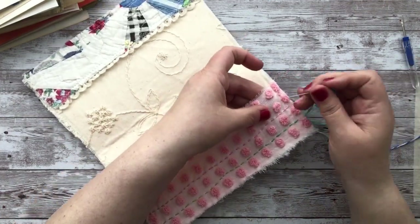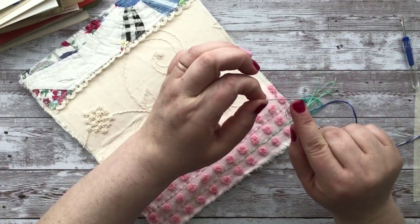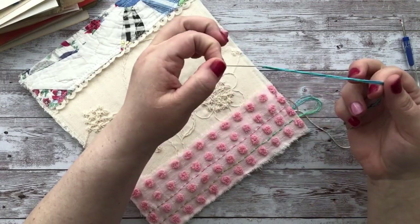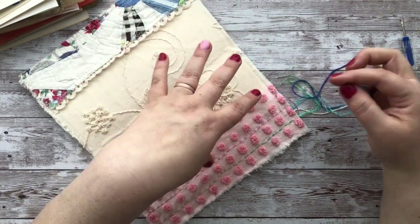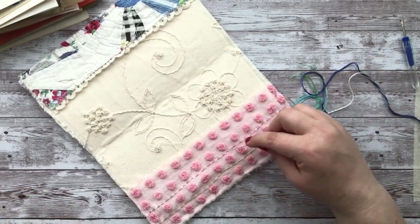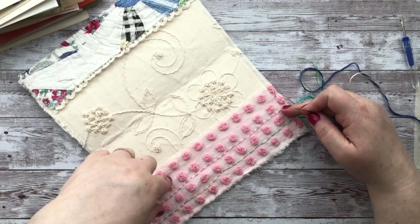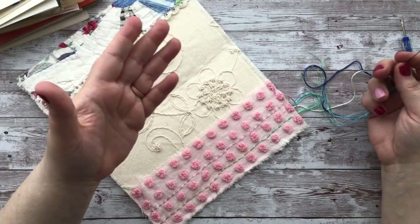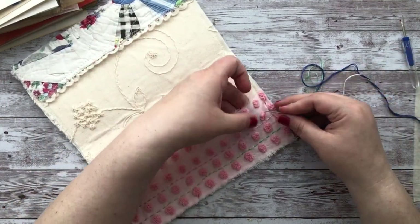What I do is I have a fairly large needle because I needed an eye that could accommodate all six threads. You don't have to use six threads, but I like it because you can really see the colors — together it's thicker. I like it with all six strands.